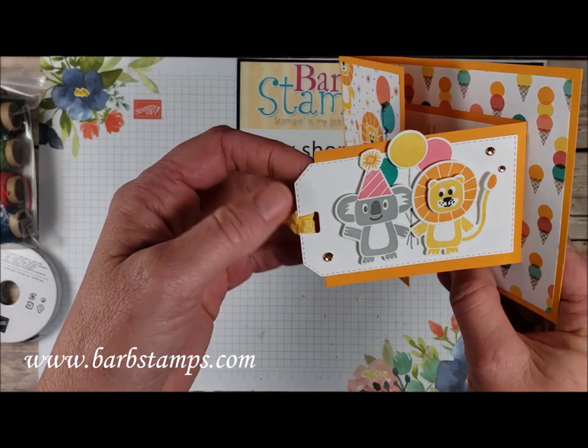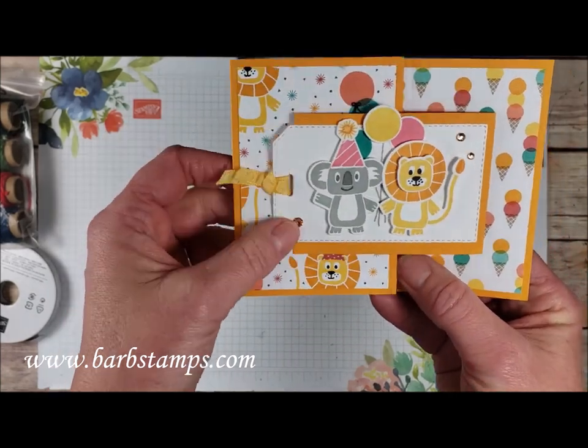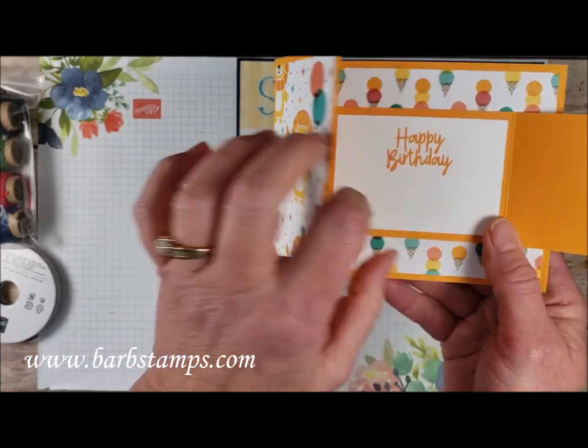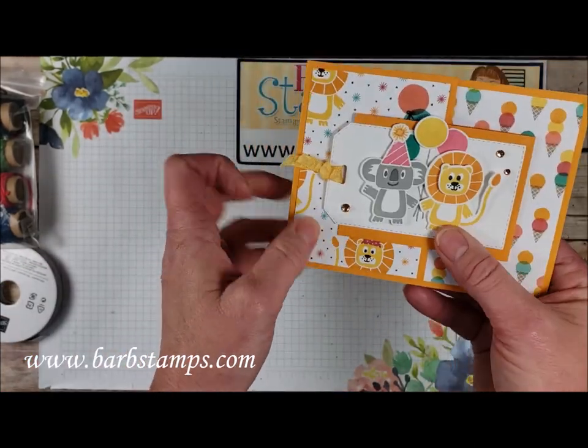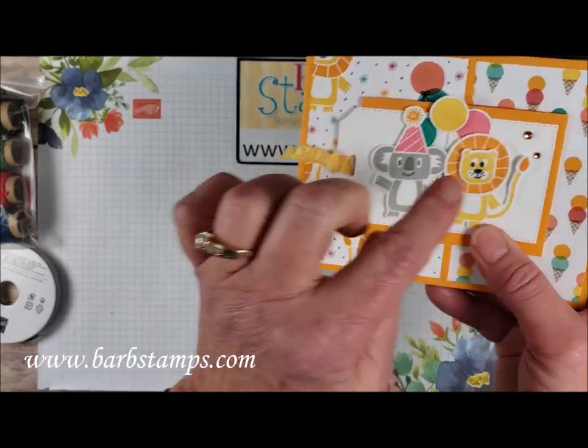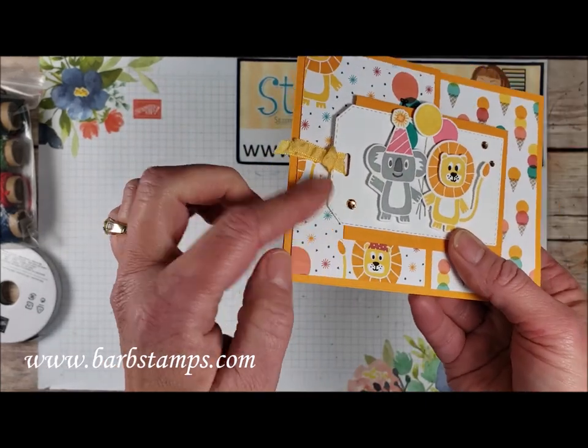Here is another fun fold that uses our fun tag. The tag is actually laid on top of this piece that flips closed, which just gives it another little fun element. We've got a little piece of the ruched ribbon on the end and some of those champagne rhinestones on the sides of the tag.